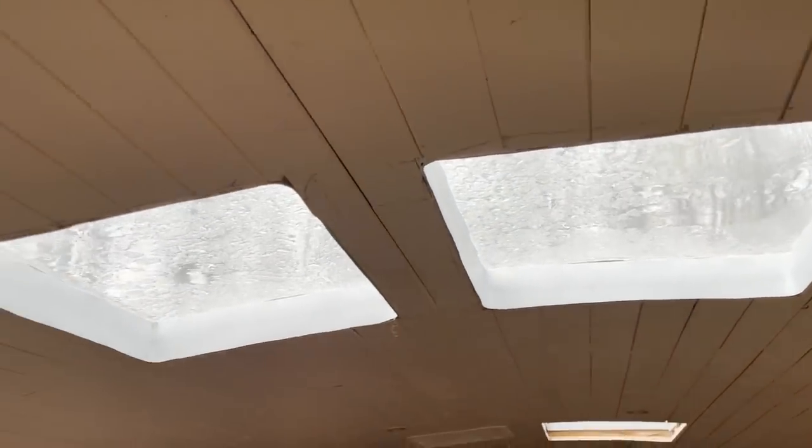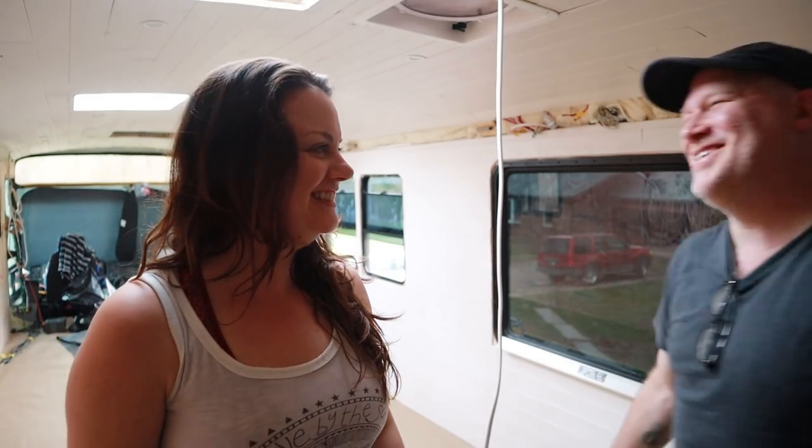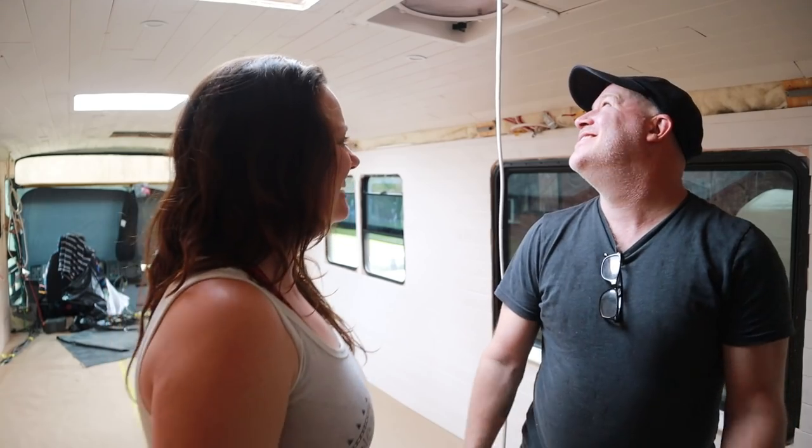It's raining — there's a thunderstorm and we are in the bus working on the skylights because Don says so. It's thunder and lightning. We're going to live in the bus eventually, but right now you have to run out to the tent or the house if you need something.